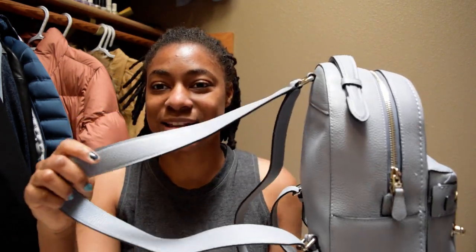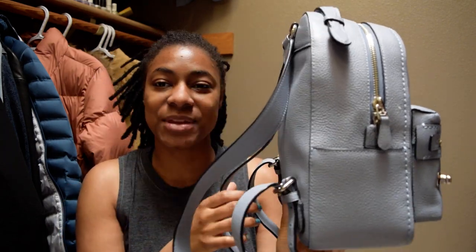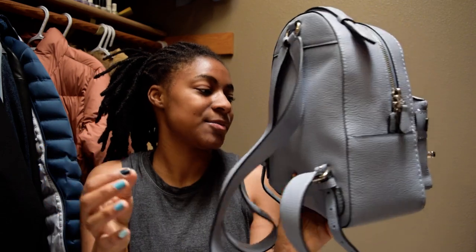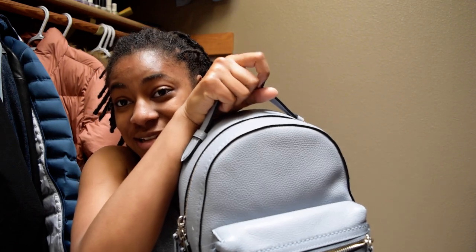It has silver hardware and these thick straps which I really like — easy to grab but adjustable. I have them on the tightest setting because I'm a smaller gal. It has the Coach tag right here and it has this handle which also sold me. It's a top handle and it's very sturdy. They even have these little slits on the side to keep your little secrets — I love it. There's also a front pocket here.